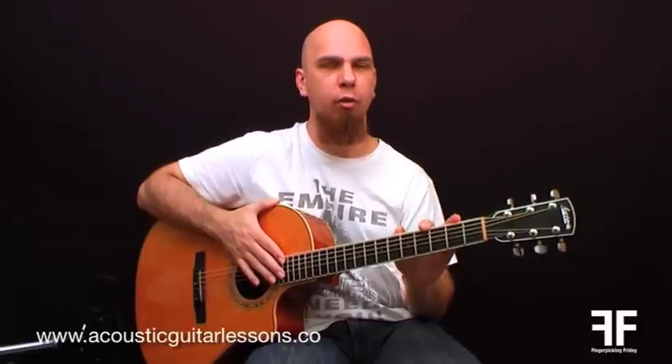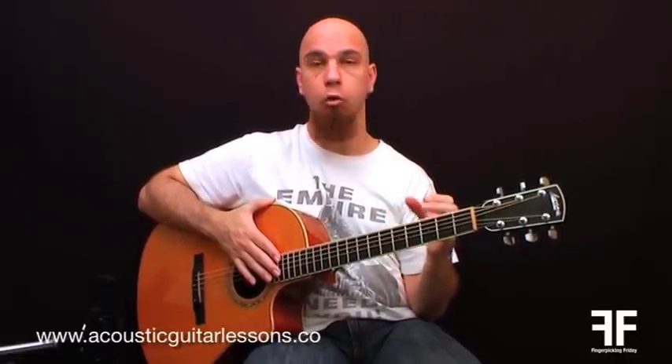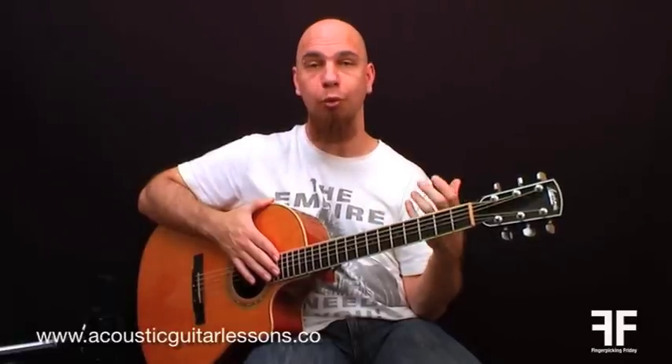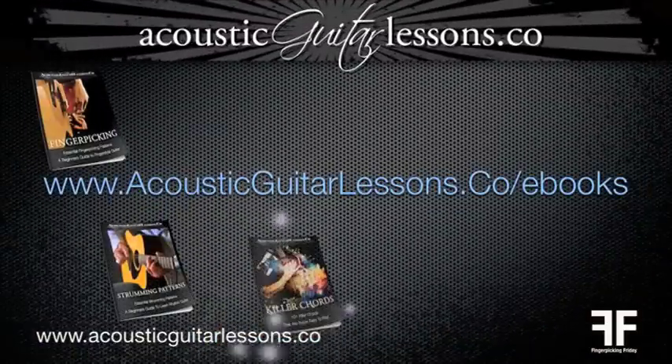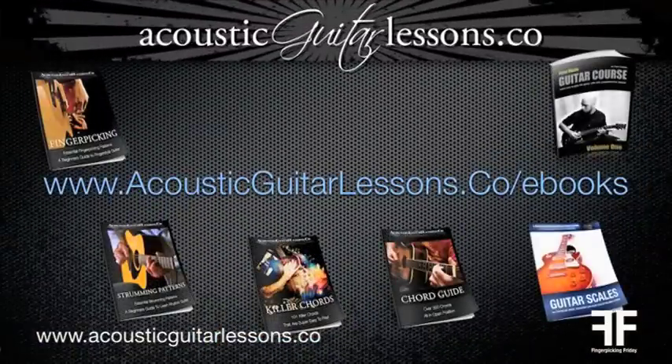Some really interesting chords — all these chords, by the way, come from my Killer Chords eBook, which has got around 101 of these amazing sounding chords. Not just straightforward chords, they are really lush voicings — just lovely sounding chords, especially on the acoustic guitar when used with fingerpicking. You can use them on the electric guitar as well. If you'd like to check out some of my eBooks like the Killer Chords eBook or the Fingerpicking eBook, just go to AcousticGuitarLessons.co forward slash eBooks.